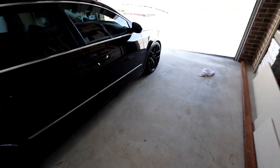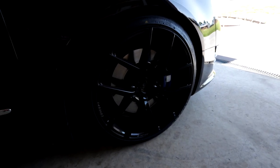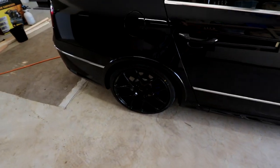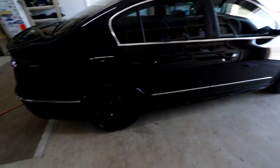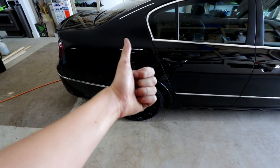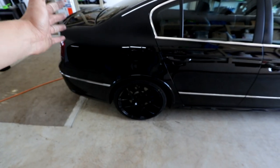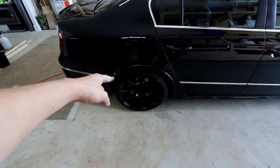The wheel center caps are off and I'm just running no center caps for the time being whilst I wait for the new ones to come in. That's basically just been a day doing some little stuff on the car — a little update on the R36 with its now black wheels. I sliced two of my fingers open when removing the center caps, which was definitely not fun. If you guys enjoyed this video, make sure you chuck a like on it, subscribe to the channel if you haven't already, and I'll see you guys in the next video.